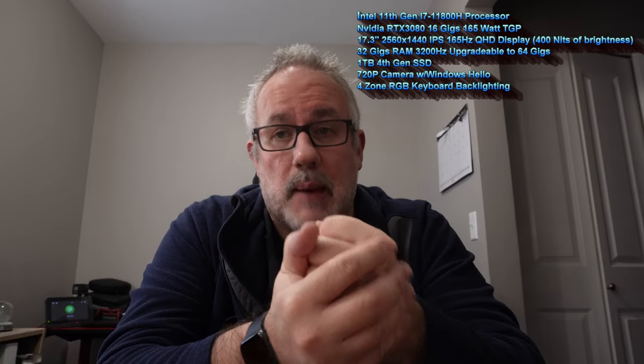I want to review the specs of this laptop. It has an Intel Core 11th Gen i7-11800H processor, an RTX 3080 with 16 gigabytes and 165-watt TGP, a 17.3-inch 2560x1440 IPS 165Hz QHD display at 400 nits of brightness, 32 gigabytes of DDR4 RAM upgradable to 64 gigs, and a one terabyte SSD with an extra bay for additional storage.